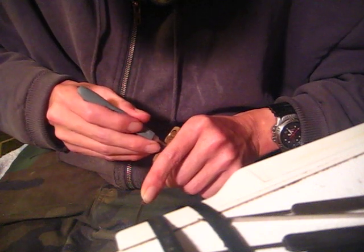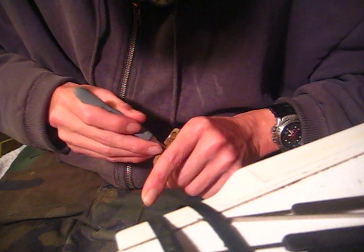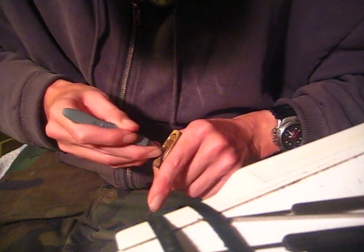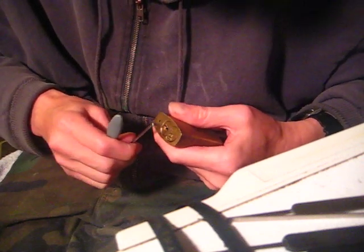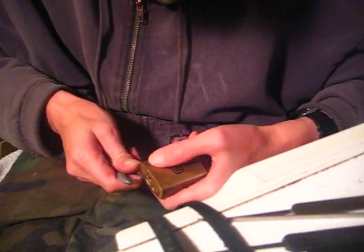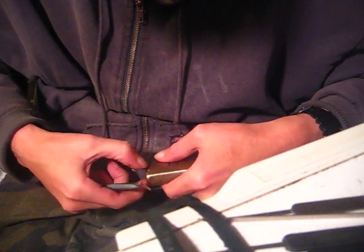Fourth set, fifth set - oop, back of the keyway. There it is, picked to control. Come on, don't mess this up. Maybe I can get the core out - okay, core is out.